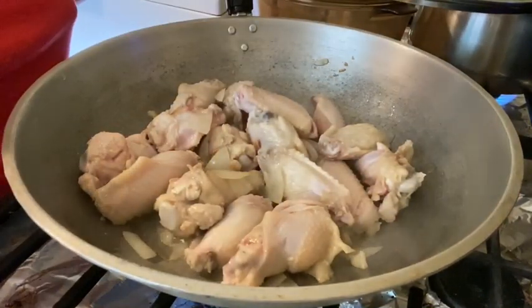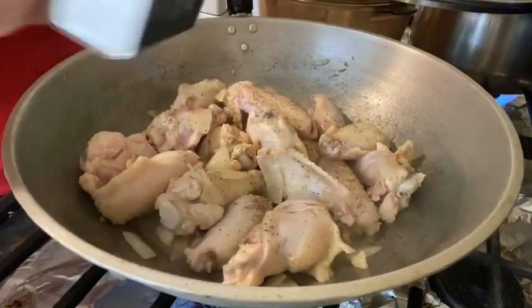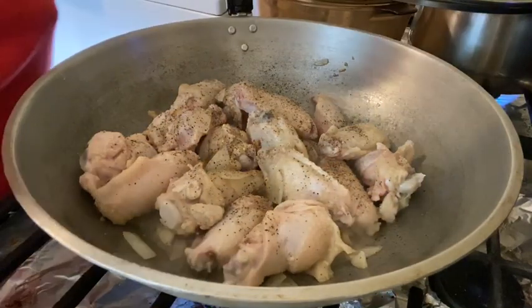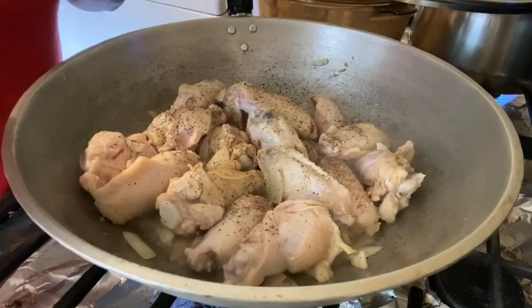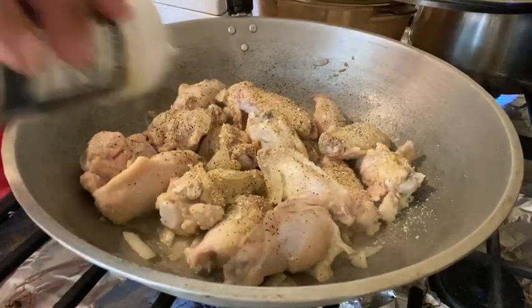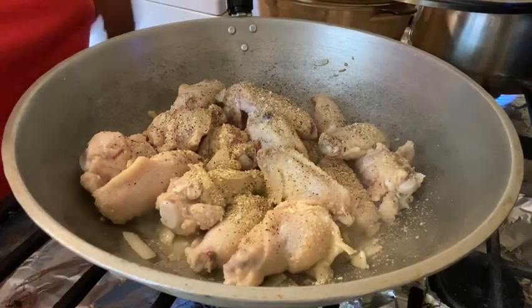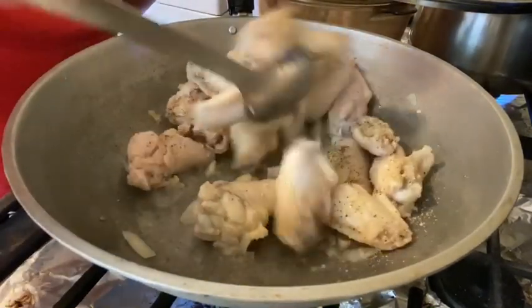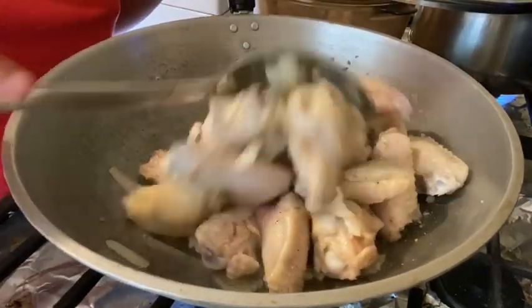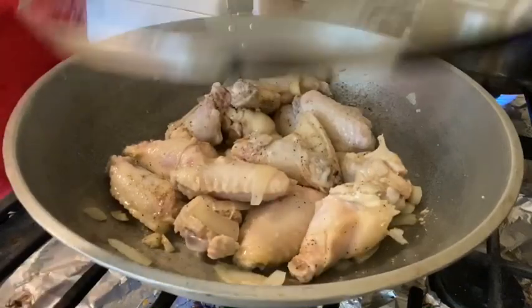Now guys, it's time to season with black ground pepper — lots of black ground pepper because I love ground pepper. And lots of garlic salt. The way I season, I just estimate it, I really don't measure it, but you should add it little by little. That's the garlic salt — let's mix it up again. Then let's cover it up and simmer for another three minutes.